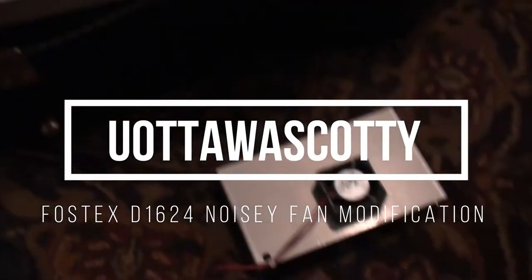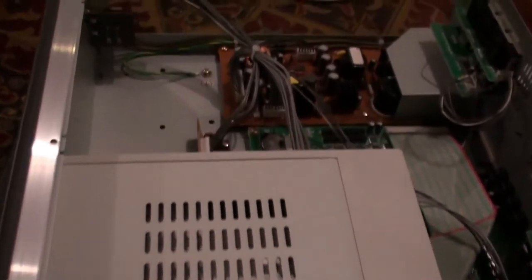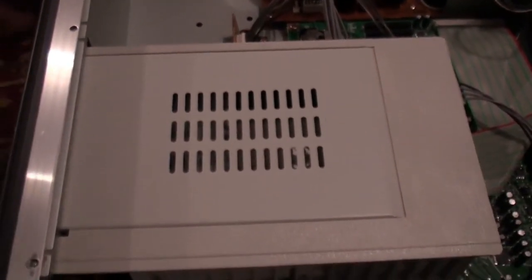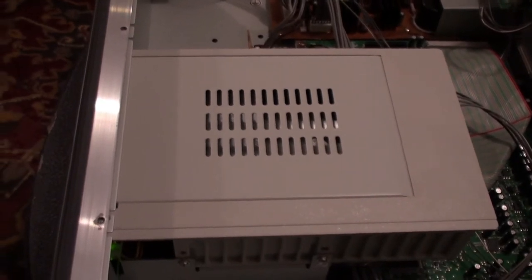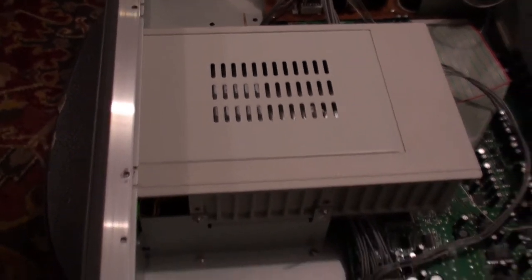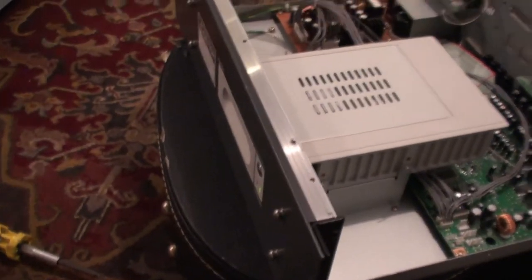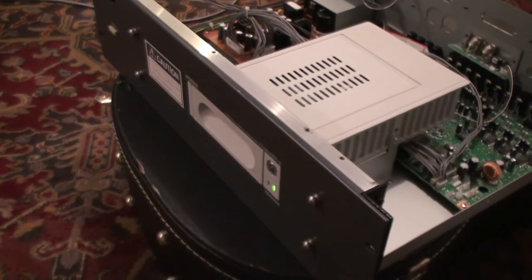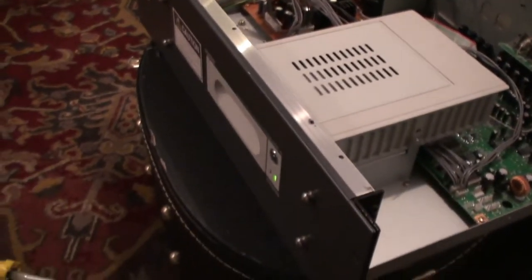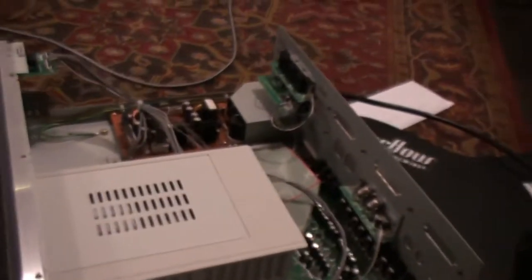So I've removed the fan. Let's turn this back on and see what happens. Wow, that is super quiet. I could totally live with that.